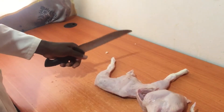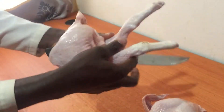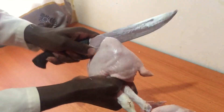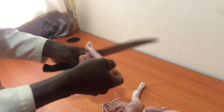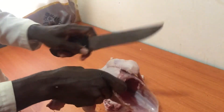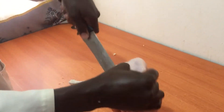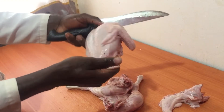Now there are two pieces — you have this. You cut in the middle; this is the back of the chicken, so you have to make sure you balance it when you're cutting it into two. Now there are two pieces; also do the same to this part. We are removing the neck — now this is the neck, this is the chest — so you have to make sure even the chest you cut it into two pieces.